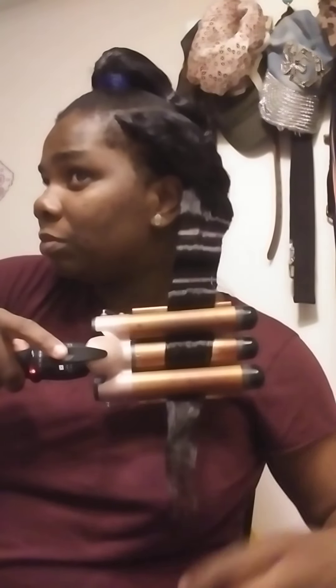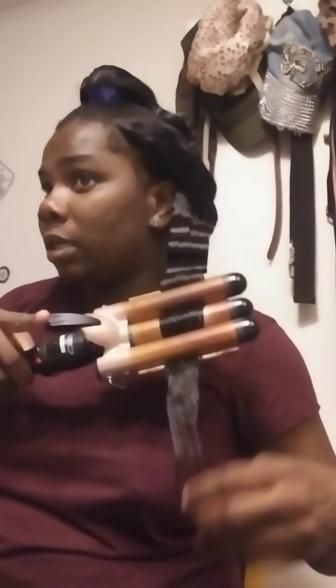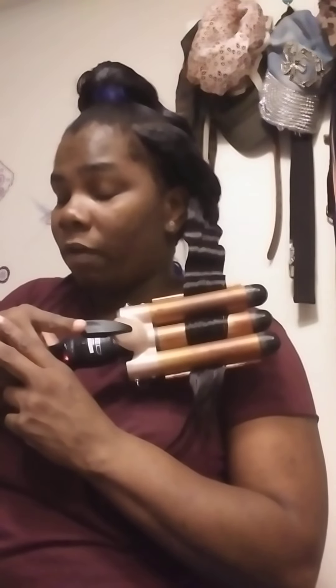Okay, again in the last indent you're gonna put the crimp iron in the last indent, and you can count to about 20 seconds again. Once you get down to hair that looks thinner, you don't leave it on there that long because it will burn the hair off.